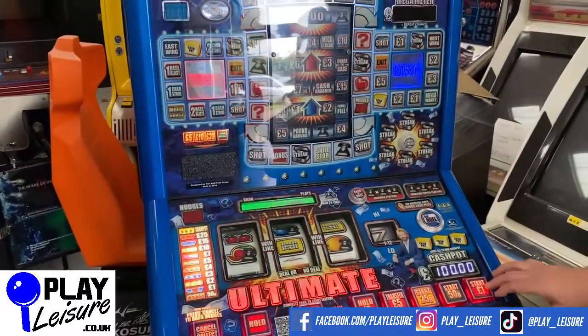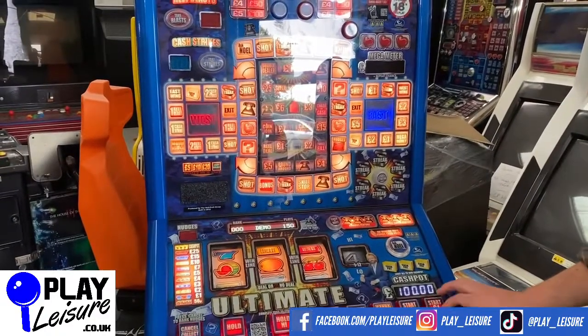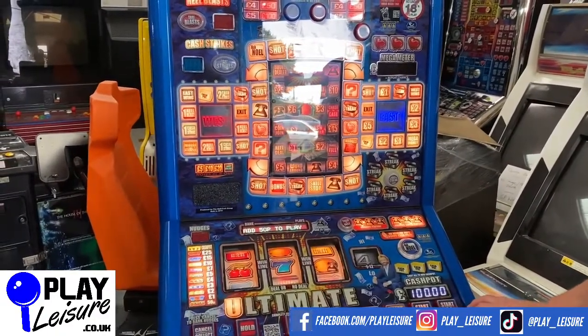We put this one into demo mode as we do with all of our machines — it just means you get to see more of the lights, you get to see the game in action, and see more of the features.